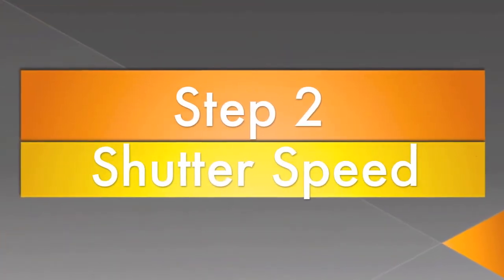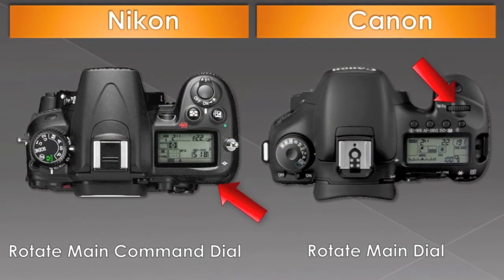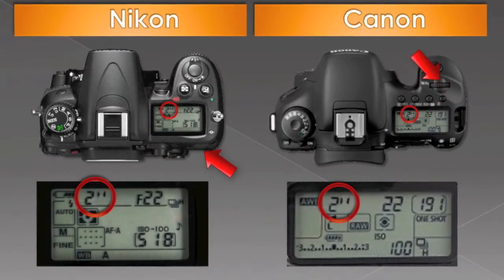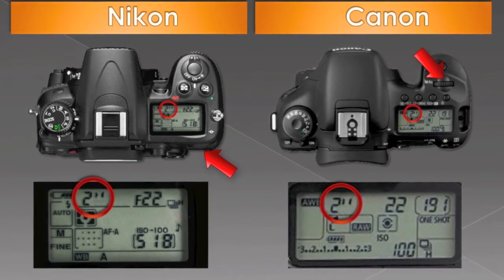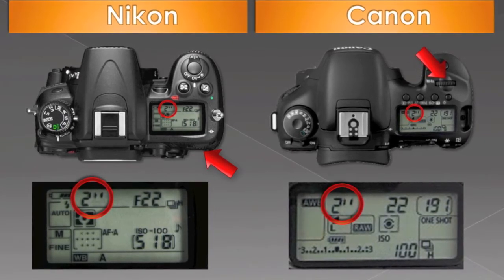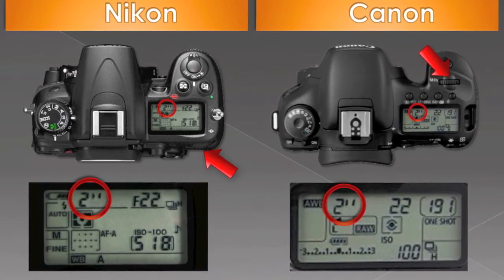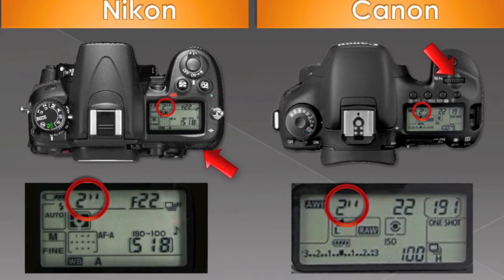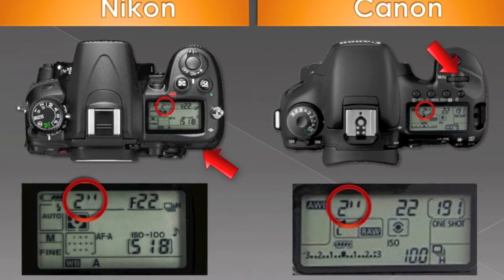Step 2: Setting your shutter speed. Now that we're in shutter speed or time value mode, rotating your main dial will change your shutter speed. Scroll the dial until you see numbers with a quotation mark to the right — the quotation mark indicates full seconds. For waterfalls, I like to start between one and two seconds of exposure. This allows for lots of movement in the water, creating that beautiful motion blur.